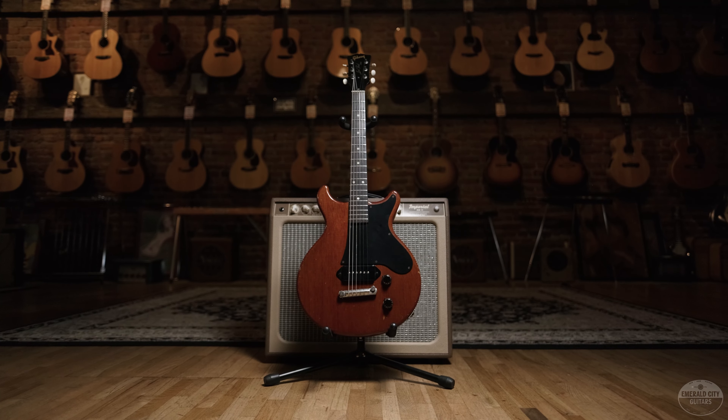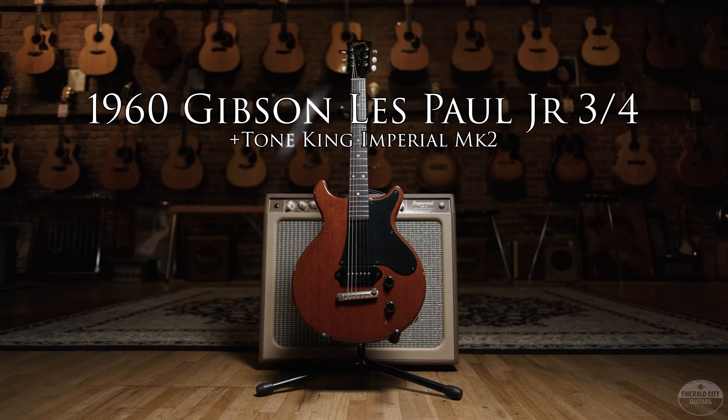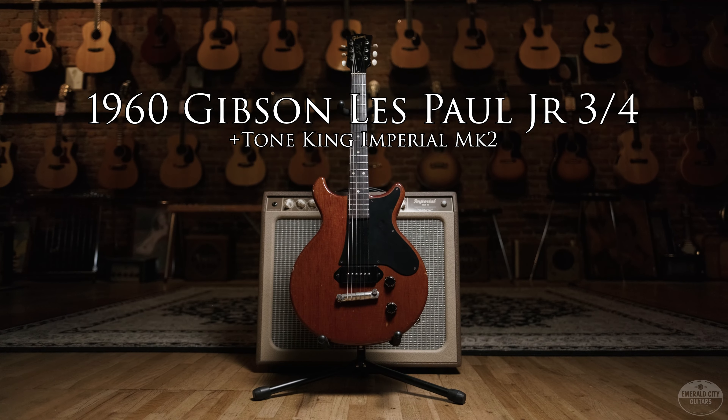Hey guys, Trevor Boone from Emerald City Guitars, and today I have the coolest student guitar ever made — a 1960 Gibson Les Paul Jr. 3/4.